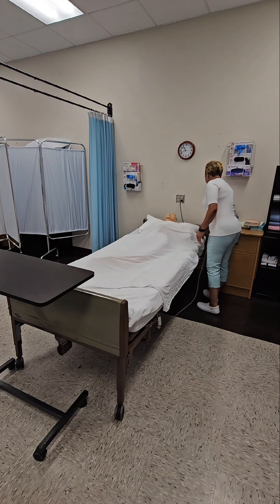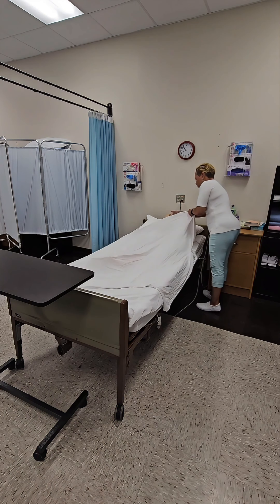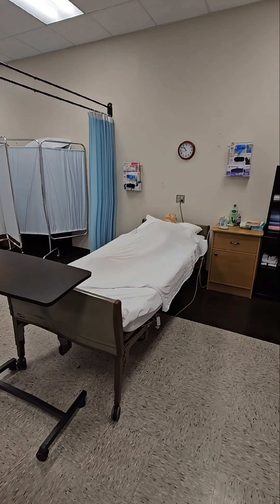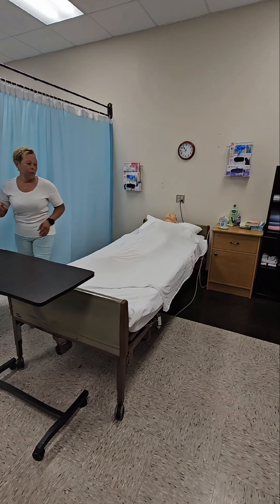Ensure that the bed is in a low safe position and the head of bed is flat. Ensure that the bed rails are locked. Place the call light within the resident's reach. Provide privacy by closing the privacy curtain.